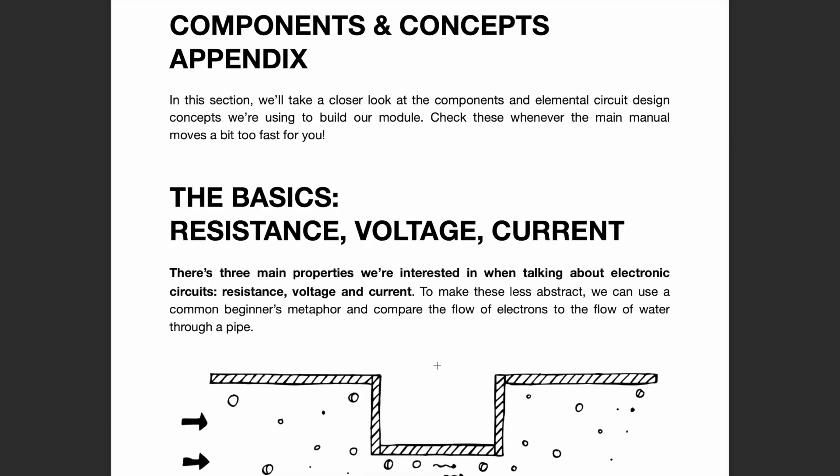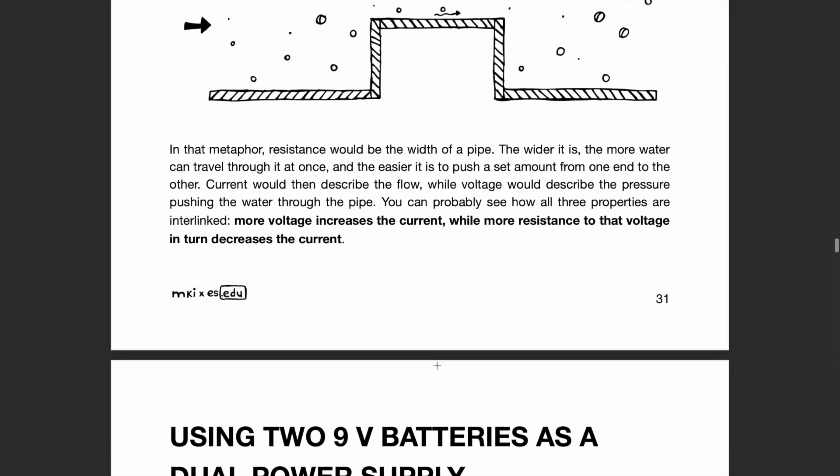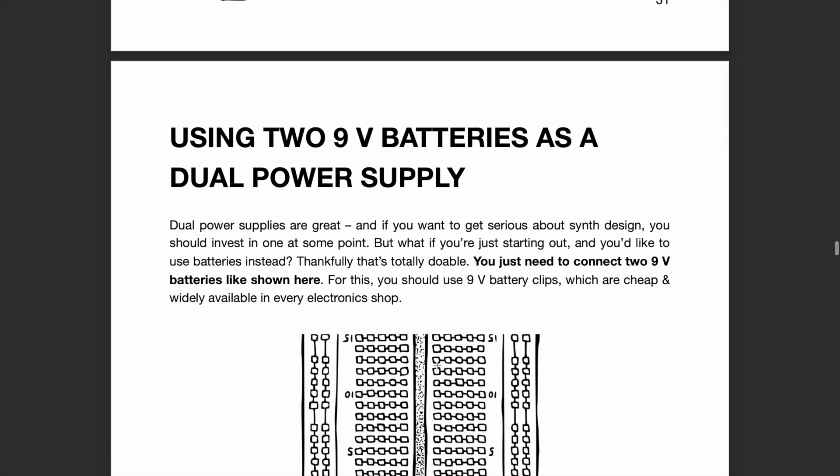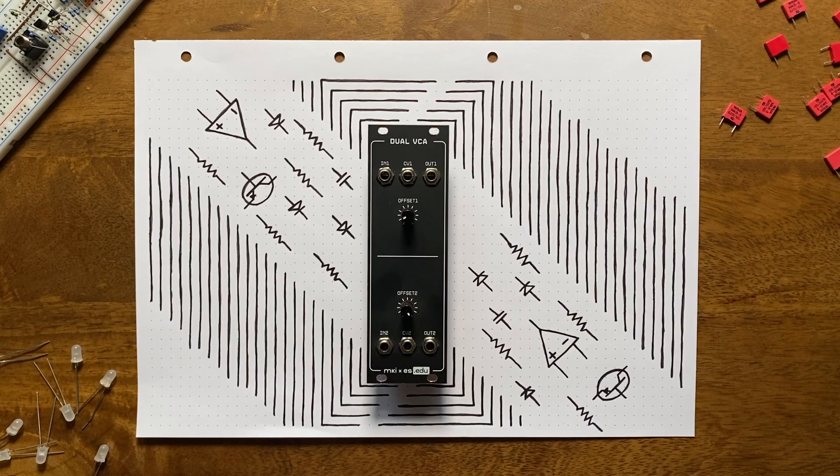Though we do again include an extensive appendix introducing many basic circuit design concepts, I would suggest you pick up the VCO kit first if you're a complete beginner. Simply because looking at transistors this in-depth can give you a hard time if you're still trying to wrap your head around voltages, currents, and resistances.